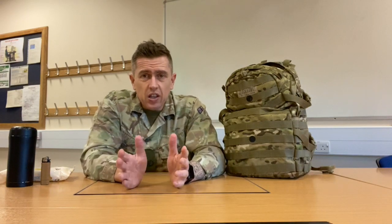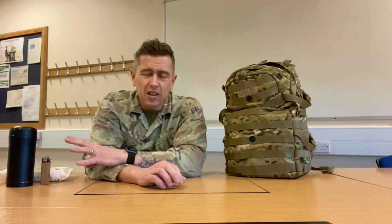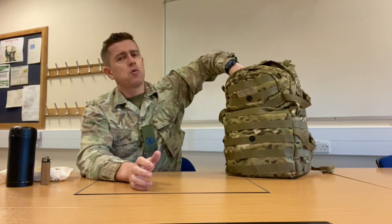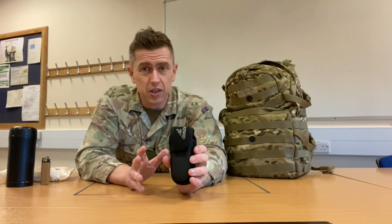Now what else? There is another thing. These three things I think are important and they'll make things really easy for you in basic training. Now, what you can get on the kit list will be a pen knife, but pen knives are pretty much useless. So what I would do is invest in what's called a Gerber. You don't have to do this — these can be quite pricey — but a Gerber is certainly my combi tool of choice.